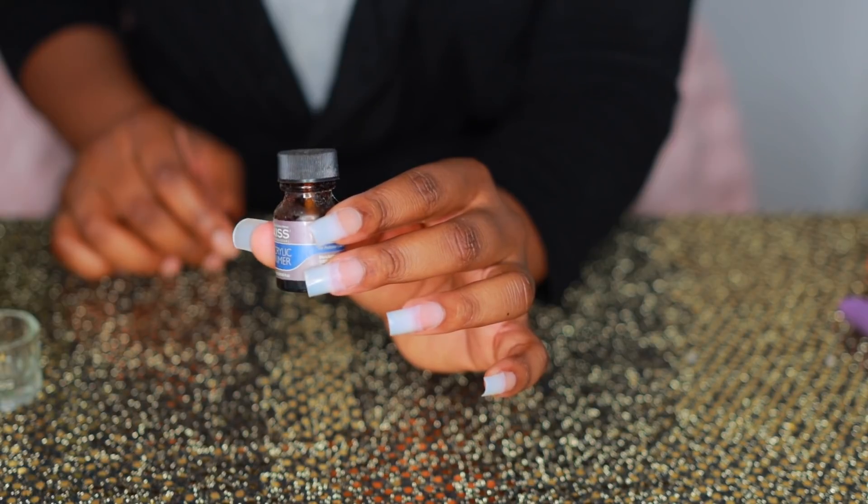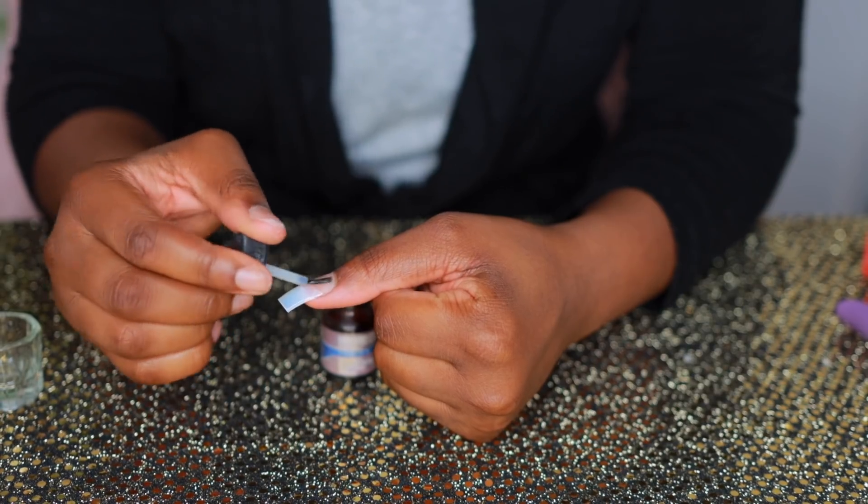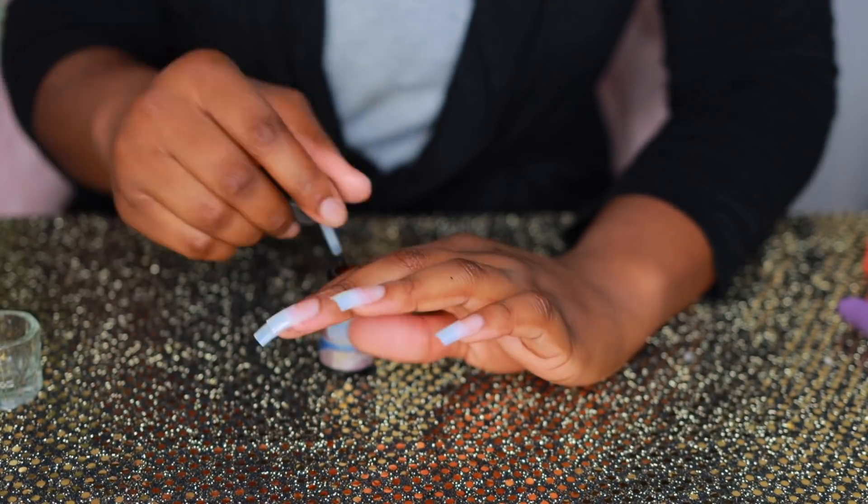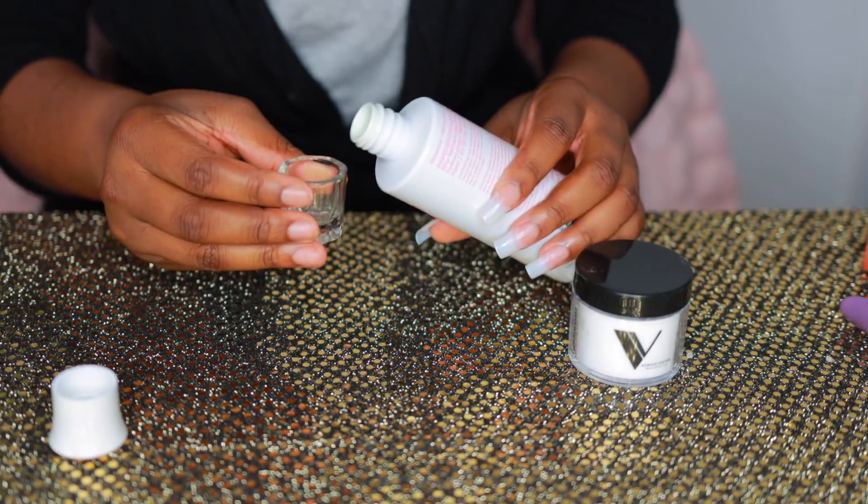Next, take the nail clipper and cut the nails down to your desired length. Then I'm going in with the Kiss nail primer and applying it on the base of my natural nail, once again to ensure that there is no lifting.